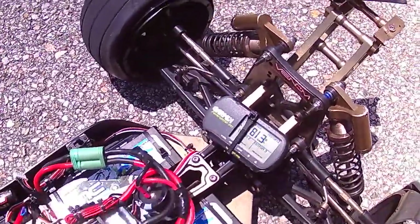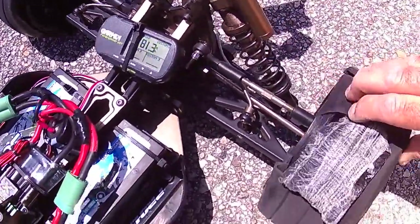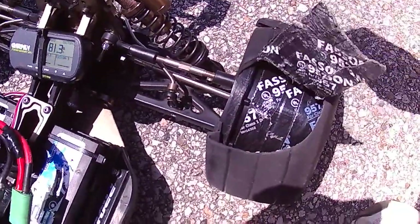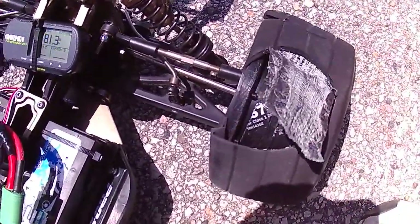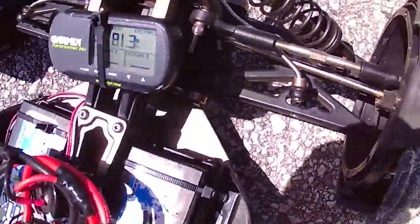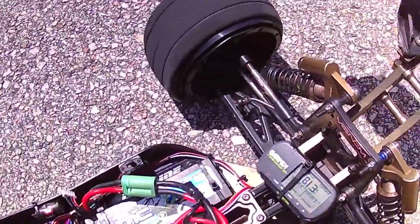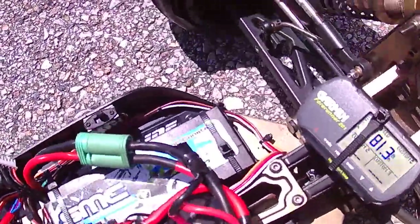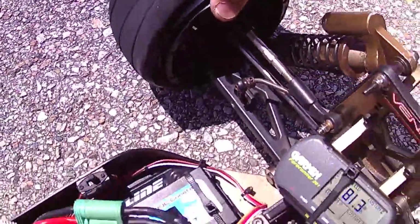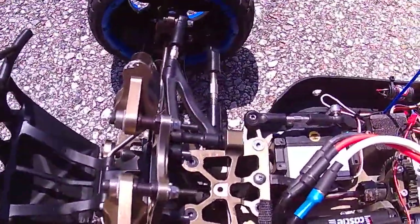You put that amount of power through these kind of tires and this is what happens. I won't be getting these anymore. They're all messed up — even the tire foam fell off. The tire foam isn't even inside the tire; it just blew it out. The front ones held pretty good though — they really did.